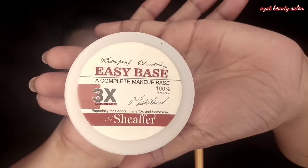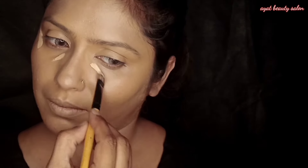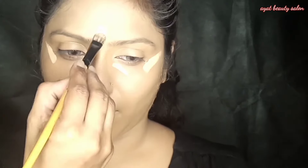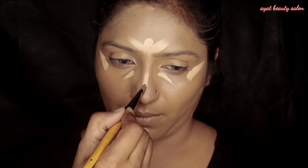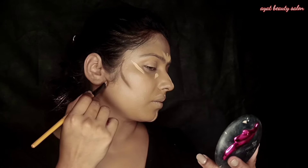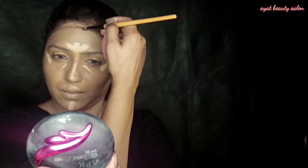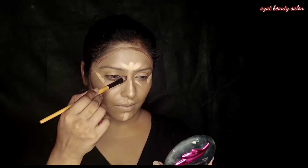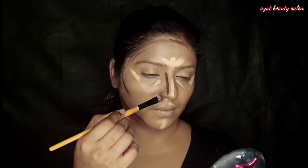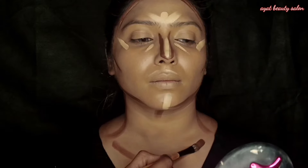The first foundation has covered the face, and I'm applying the second foundation for additional coverage. Now to highlight and contour areas for a browning look, I am using a cream contouring palette. I am using the cream contouring shade to control and shape the face.